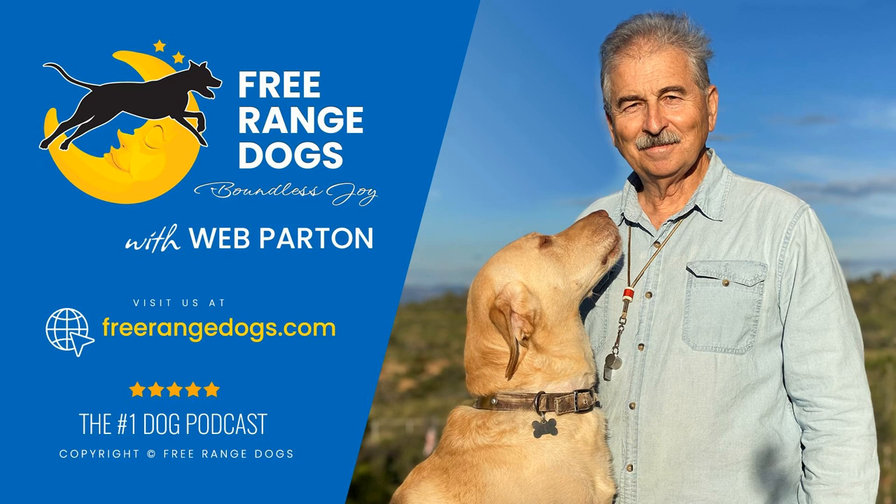We have arrived. This is Web Parton, your host, and we welcome you to the Free Range Dogs podcast. This is a place where we stake out a shady spot and talk about all things dog. Find yourself a soft piece of grass, spin a few circles, plop down, rest your feet, and join us in this joyful conversation.